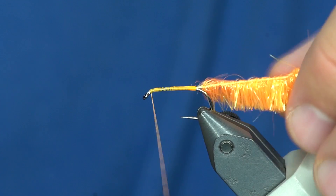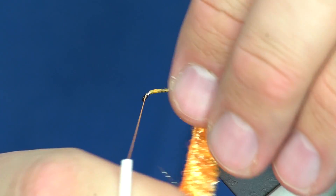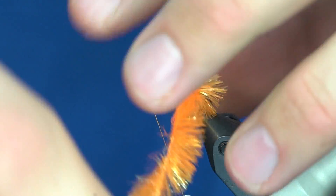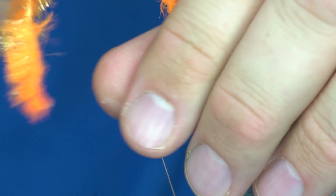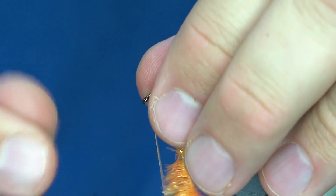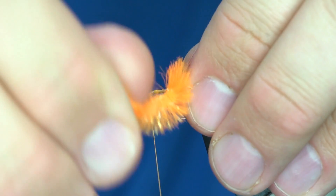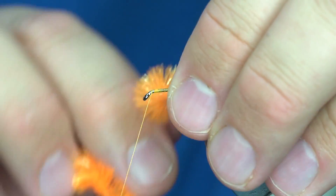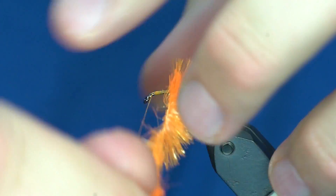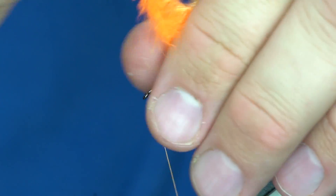I've just got it tied in — I got the thread on the hook. Now as I wrap this forward, I'm just gonna preen those fibers back. Sometimes it'll lay down really nice, and other times it will want to kind of spread out on you. Make sure that you're doing touching turns as you wrap it up the hook shank.